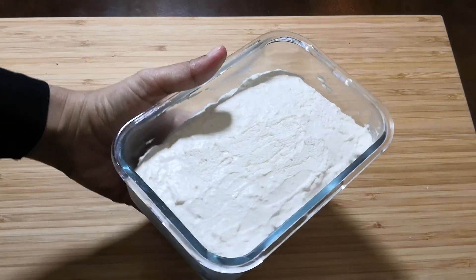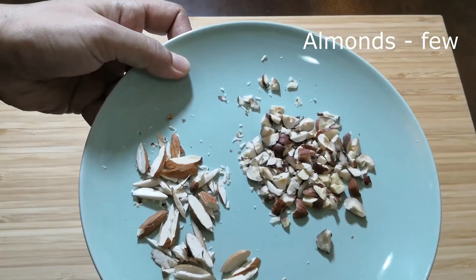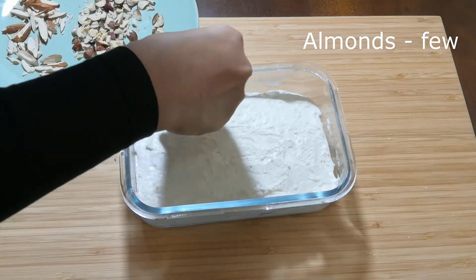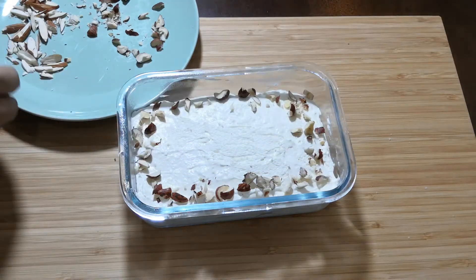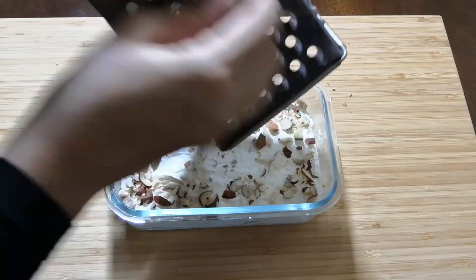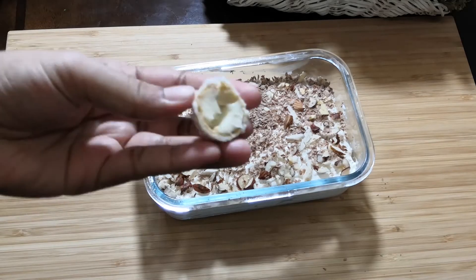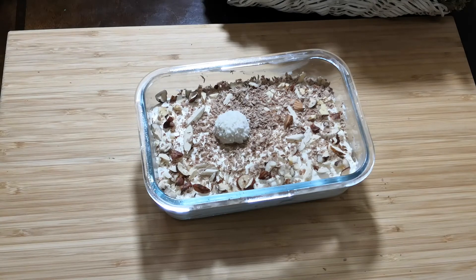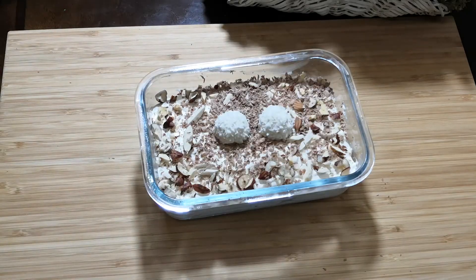Five hours later, our Raffaello pudding is now ready. I'm going to decorate it with a few almond pieces — this adds a nice crunch element to the pudding. You can add any nuts of your choice; I'm using almonds here. Scrape some milk chocolate over it — you can use white chocolate as well. I'm placing two Raffaello chocolates on top as a final decoration. Our rich and creamy Raffaello pudding is now ready to serve! If you like this video, please give it a try and let me know how it turned out.